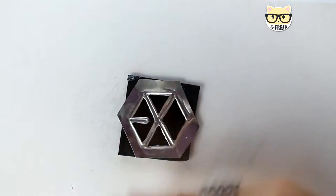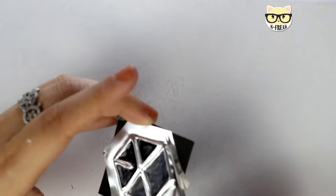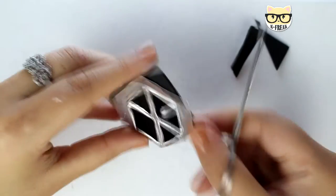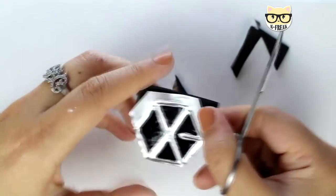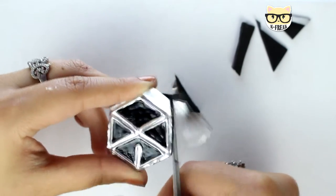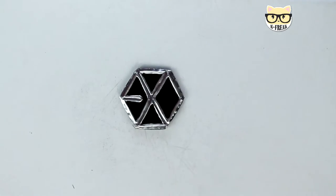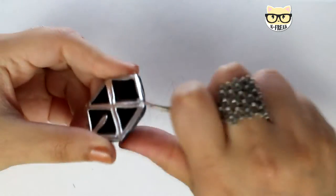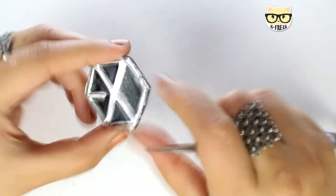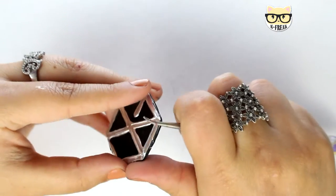Once you have it, now with the small scissors, you will just cut the shape of your logo or what you made, leaving just about two millimeters. And now, with the help of something, you will just press the edges so they will not hurt you, because the aluminium is very sharp, as you can see here.